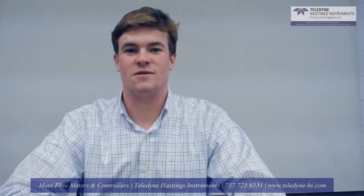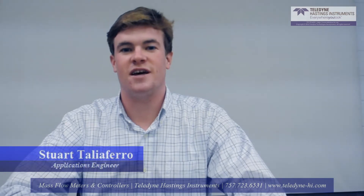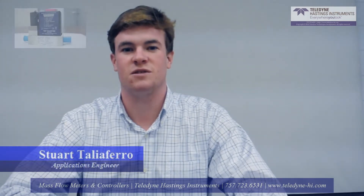Hi, my name is Stuart Oliver. I'm one of the applications engineers here at Teledyne Hastings Instruments. Today, I'd like to give an overview of the operation of a mass flow controller for gas delivery.